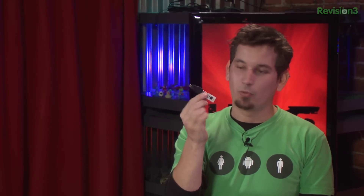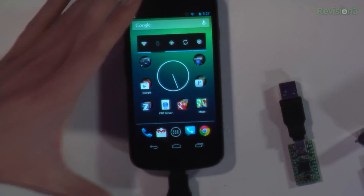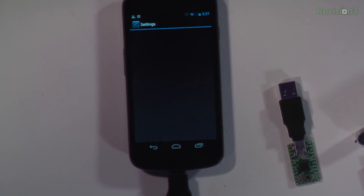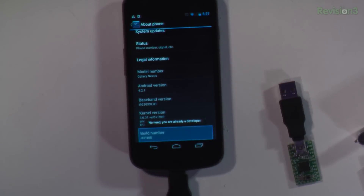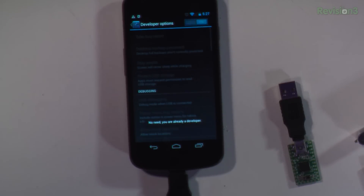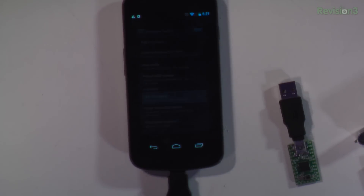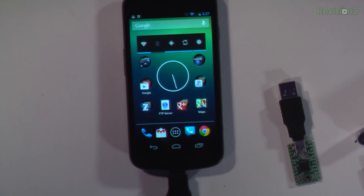Here is a white one — not the latest gen green ones, but they're still the same firmware. Let's go ahead and plug a duck in and see what happens. The first thing it does is go to the home screen, then goes to About Phone and enables developer options — even if it is enabled, doesn't matter. Then we enable USB debugging and go back home. All of that takes about 10 seconds, which is pretty freaking cool.